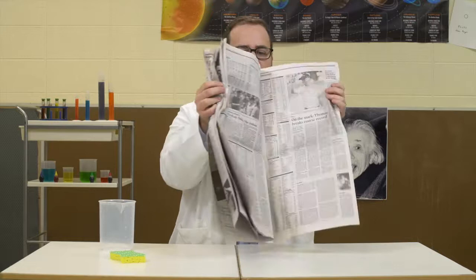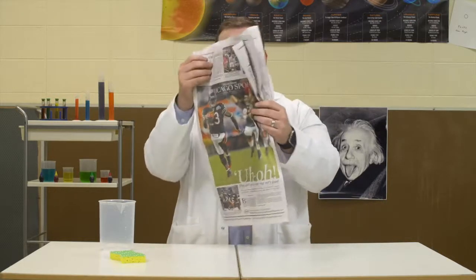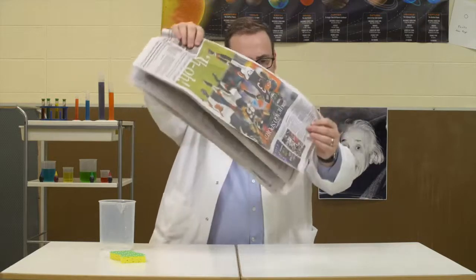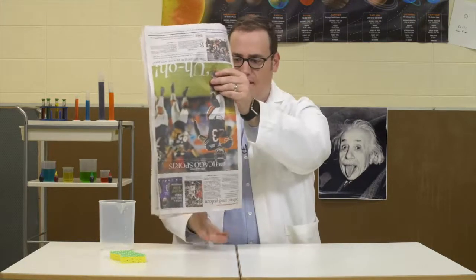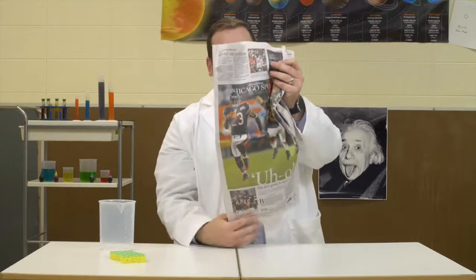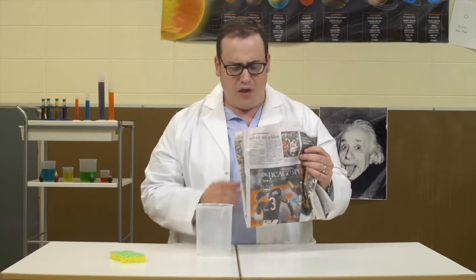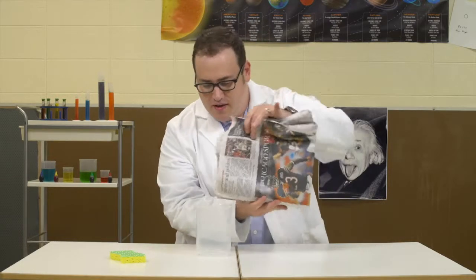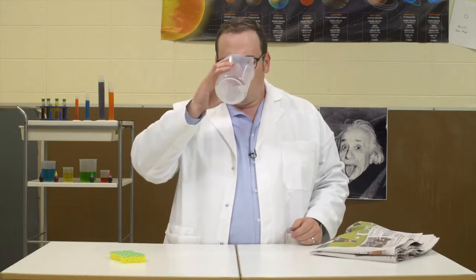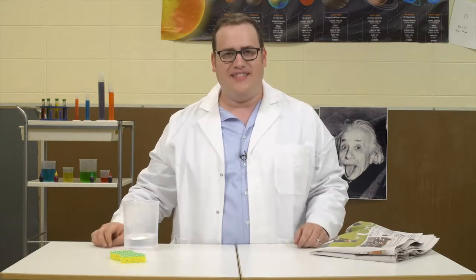But look, as the newsprint dries, you can do some really cool stuff with that paper. Check this out. But don't worry — in science, we always reduce, reuse, and recycle. So as time goes on, the newsprint becomes less absorbent, and you can pour that water right back out. Sciency.